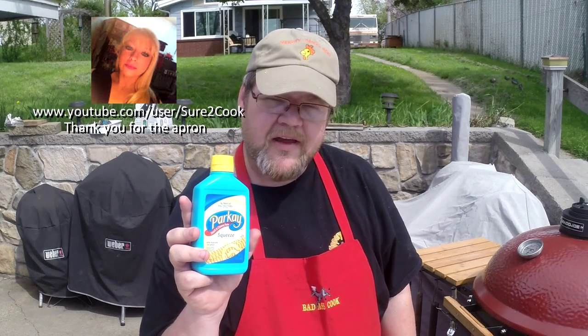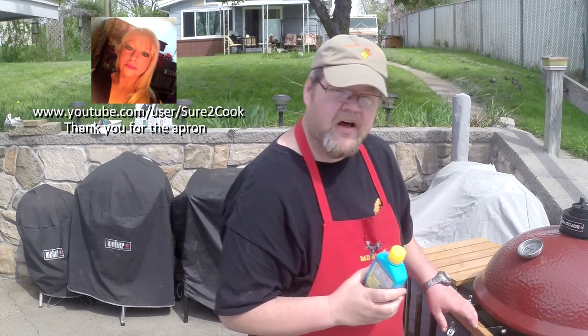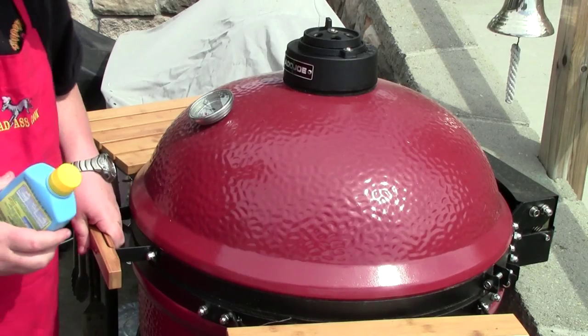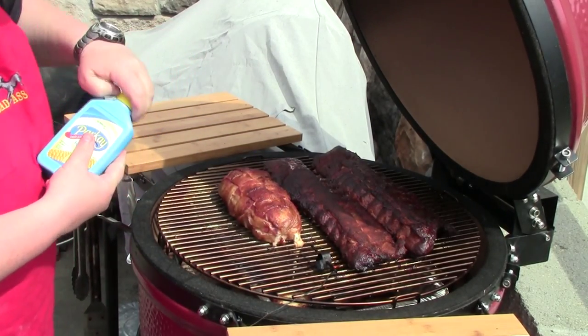Alright, I've been spraying the ribs down with the apple cider vinegar mixture. Now, towards the end here, I'm going to be putting on some parquet butter to keep these ribs moist. And then just before the end, I'm going to put on that fabulous — you know you want it — barbecue sauce. Oh, these ribs are looking fantastic.